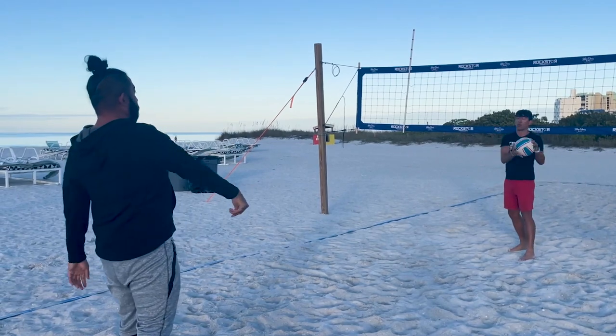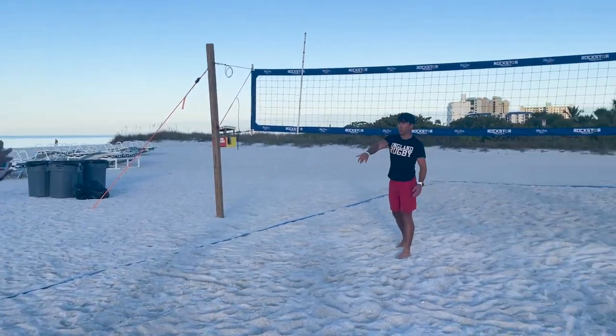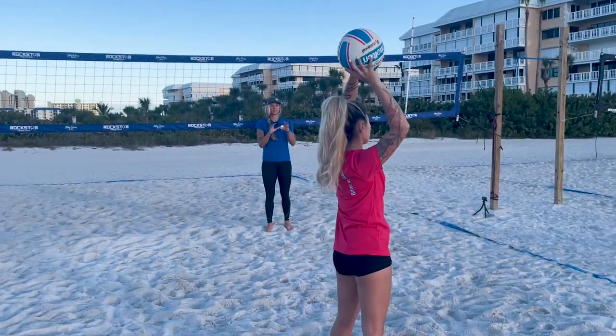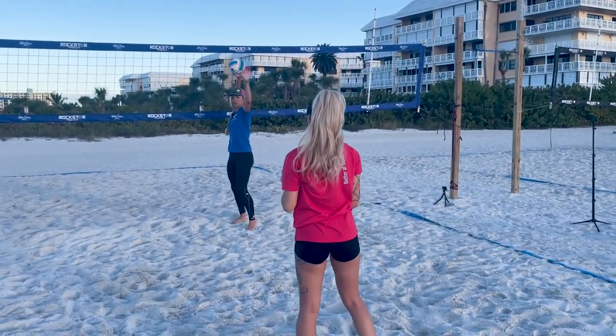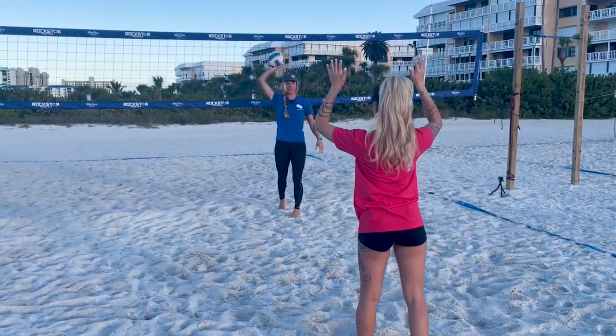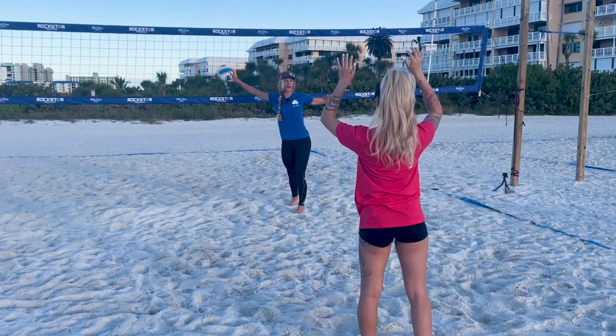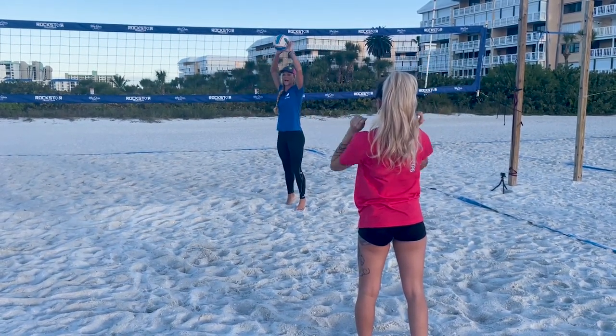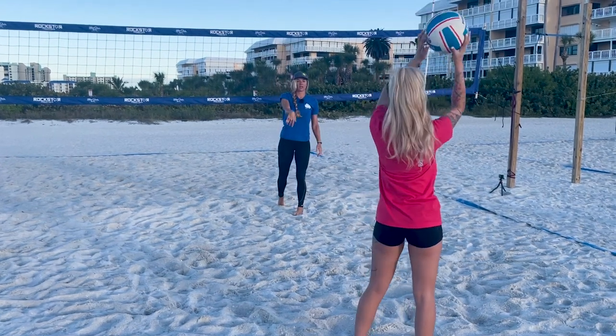Elbow high. Wrist and elbow nice and loose and long. Get that shoulder nice and warm. Try to eliminate any extra movement — we don't want to be out, we don't want to be down, we don't want to drop our elbow. So everything high, rotate, finish to your partner.